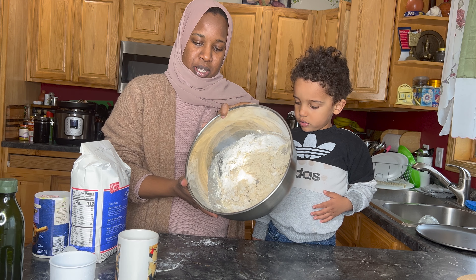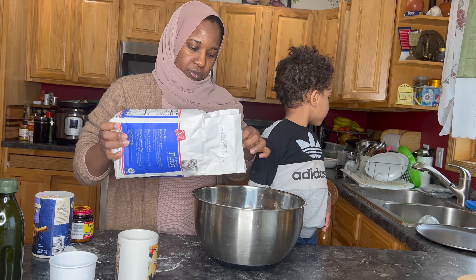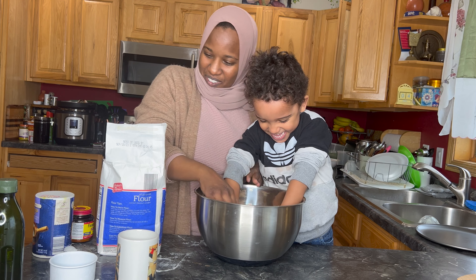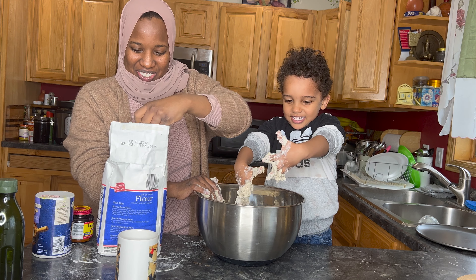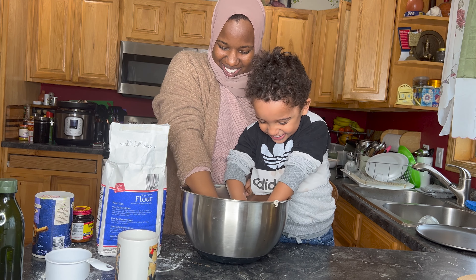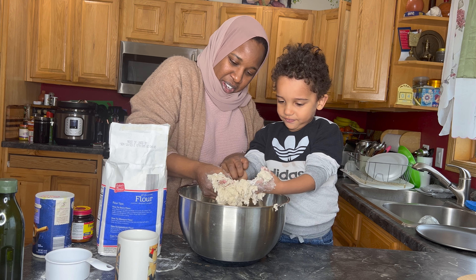When your dough gets a little bit sticky like this, you want to add some more flour to mix it up. It's so gooey! I'm going to keep putting more and more flour, because you don't want it to be too gooey — it's not supposed to stick to your hands.